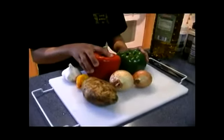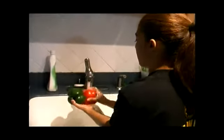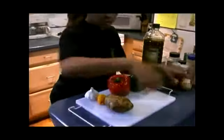I'm going to now start cutting the different vegetables and show you how I would cut it for this dish. I'm going to clean off my peppers, of course, very well. Place this aside.